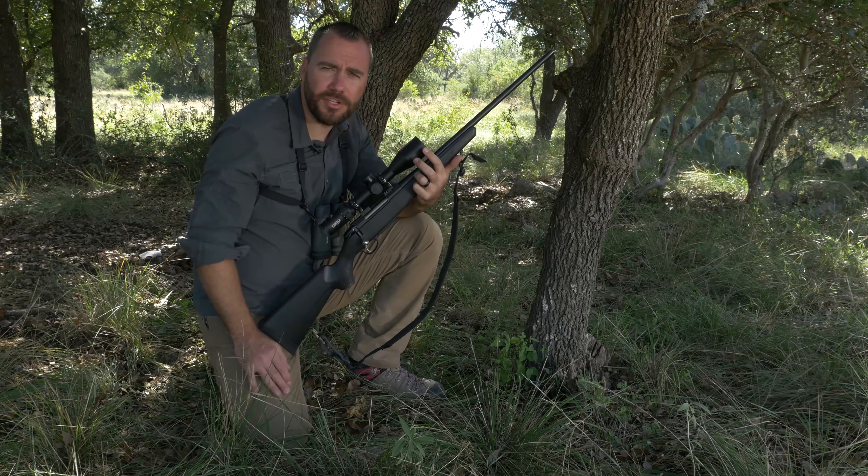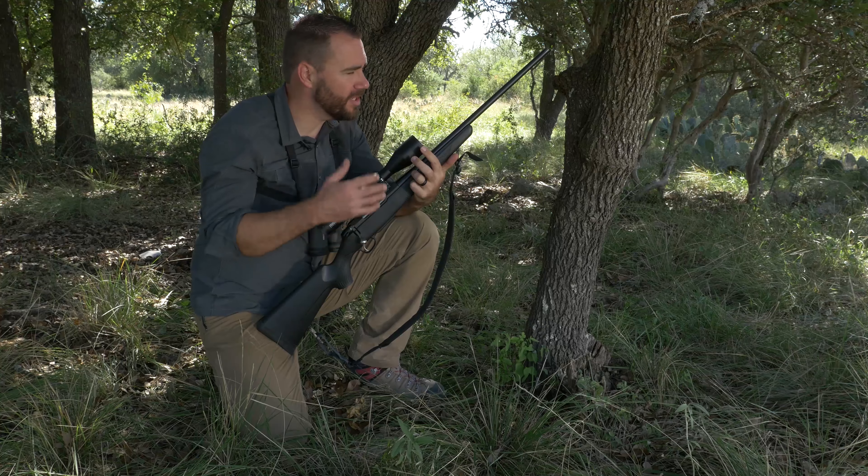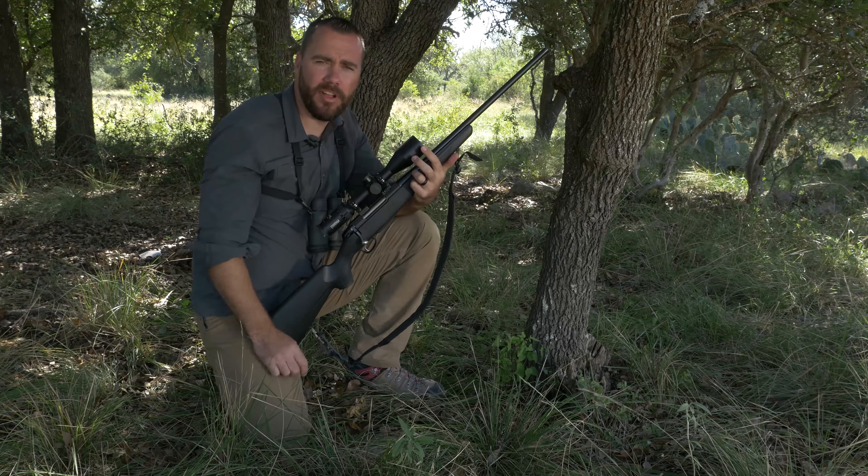Hi, I'm Ryan Kleck and I'm a former Special Operations sniper. I'm the best-selling author of the Long Range Shooting Handbook and I'd like to talk to you about using some alternate positions in the field, especially when you have some support available.